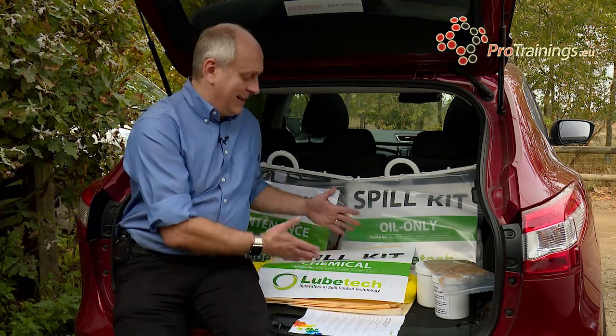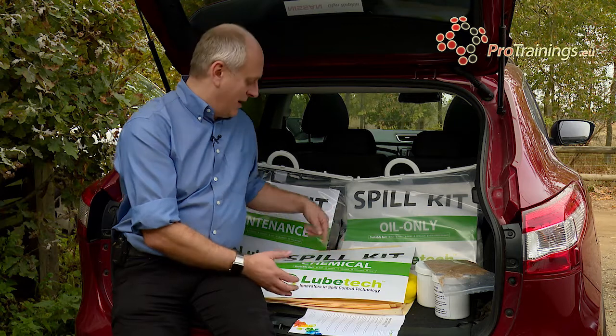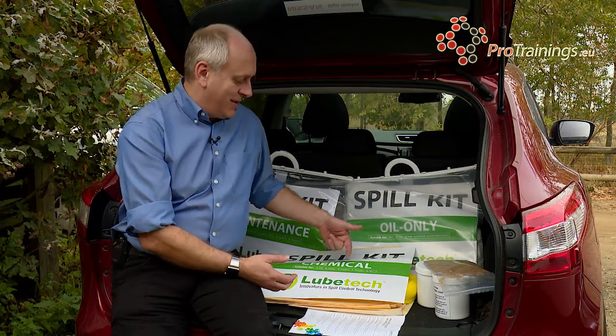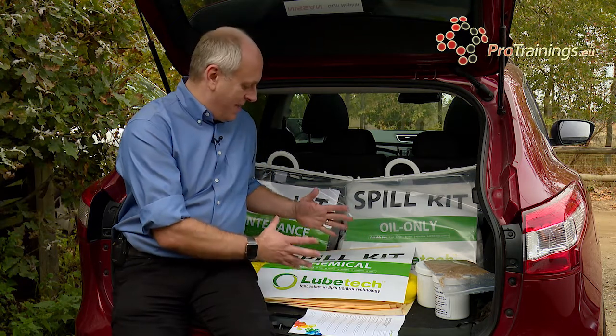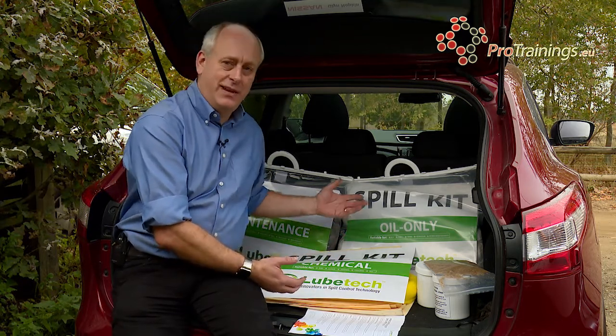The one we are actually going to look at here is the chemical kit. This works slightly differently because it is suitable for acids, alkalines, solvents, coolants and oils. This will be able to take acids and alkalines much stronger than the others would.